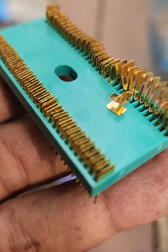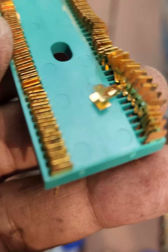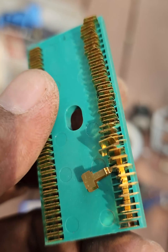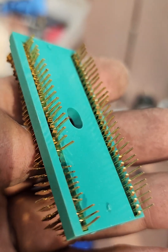Gold plating is commonly used in printed circuit board (PCB) sockets and connectors to enhance electrical conductivity and resist corrosion. If you're asking whether a specific printed socket has gold plating, it depends on the manufacturer and intended use of the socket.